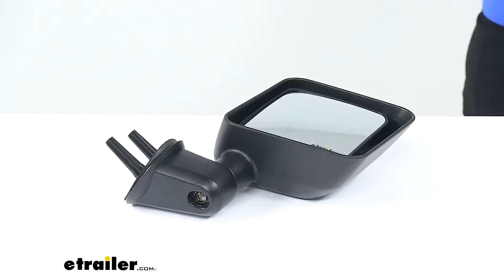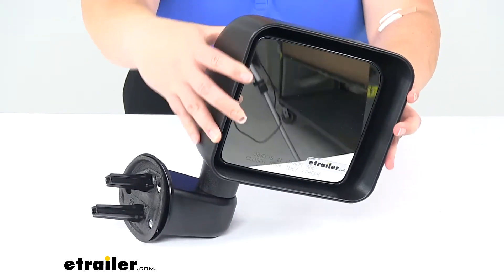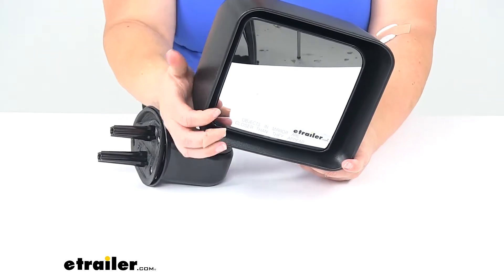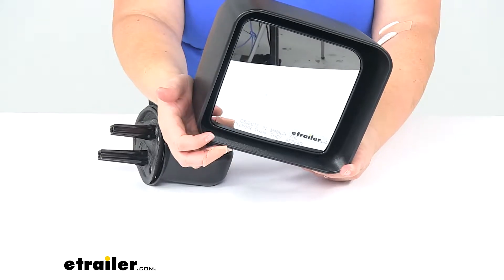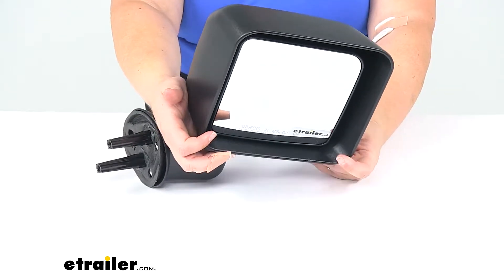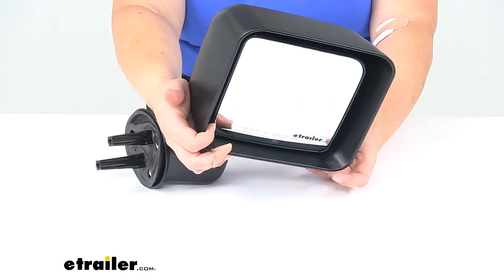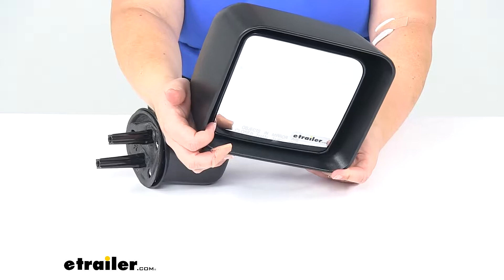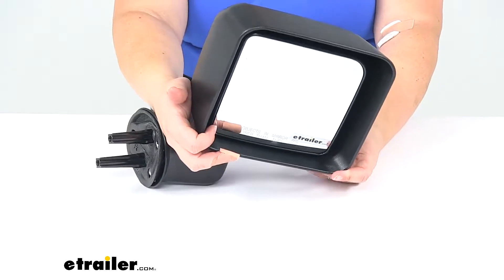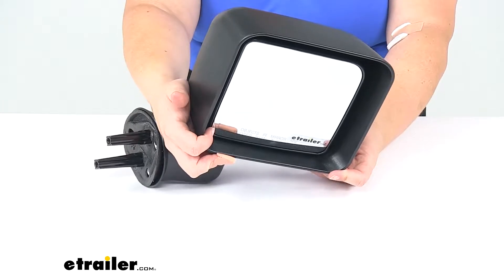Today we'll be taking a look at the K-Source replacement side mirror. This is going to be a manually adjusting mirror for your Jeep Wrangler and Wrangler Unlimited for the 2007 through 2017, with either the OE half doors or the full steel doors. This also fits the 2018 Jeep JK Wrangler and Wrangler Unlimited, again with the full steel or the half doors.